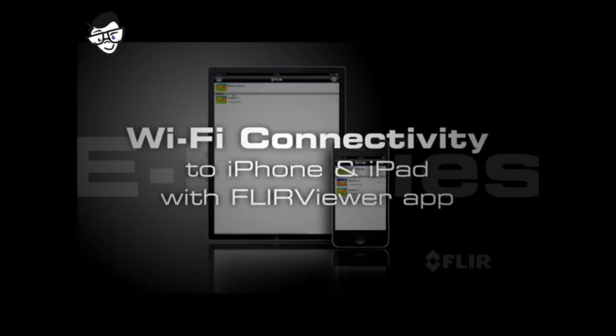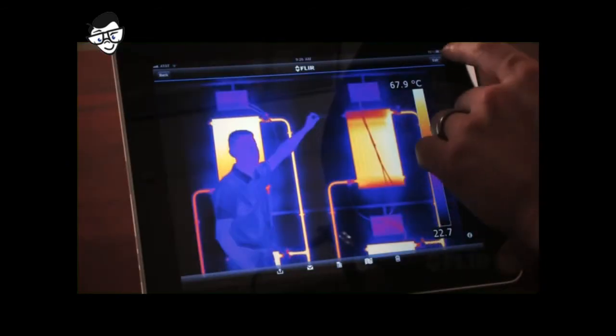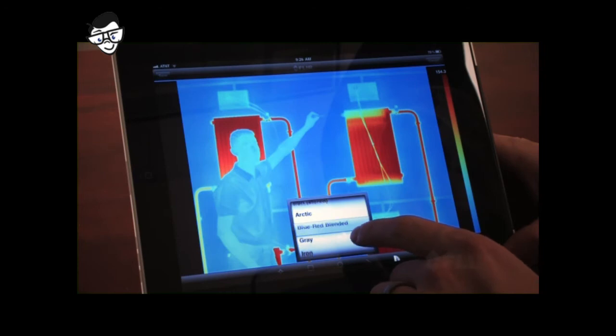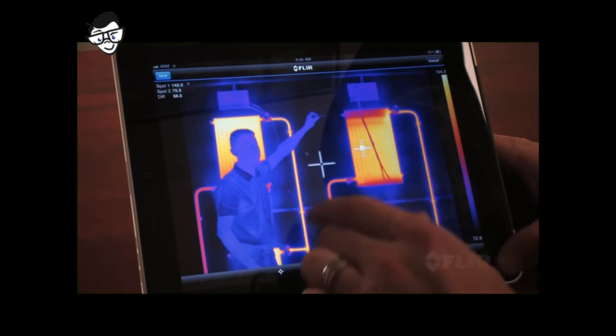But what's really cool about E-Series is its amazing Wi-Fi connectivity to iPhones and iPads. Just download the new FLIR Viewer app from the Apple Store, and you're ready to transfer images, enhance their appearance, add data, create reports, and share critical information immediately.